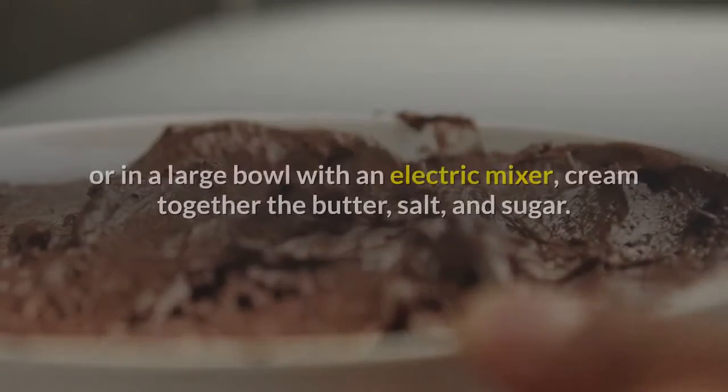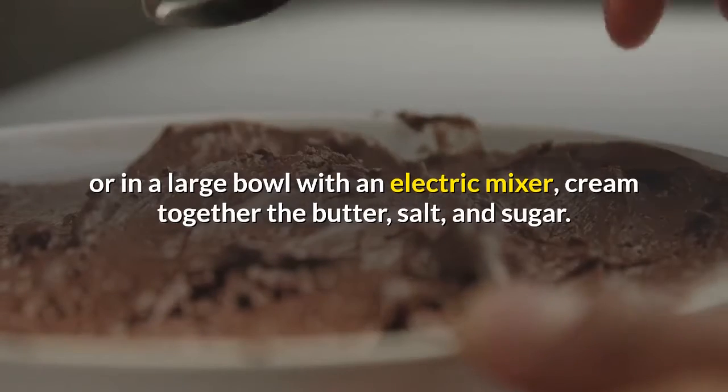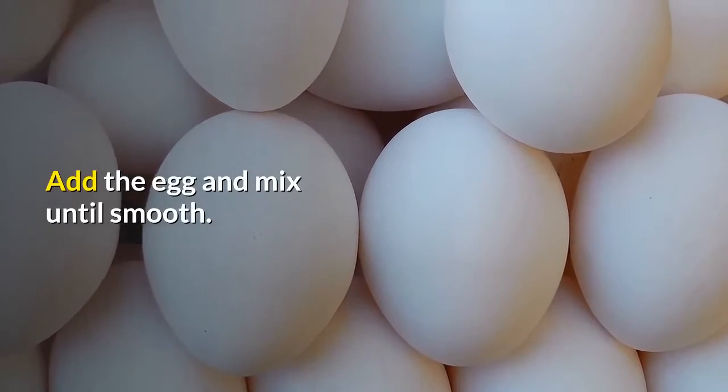Instructions: Step 1 — in the bowl of a stand mixer with the paddle attachment, or in a large bowl with an electric mixer, cream together the butter, salt, and sugar. Add the egg and mix until smooth.